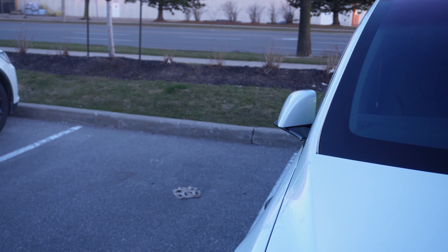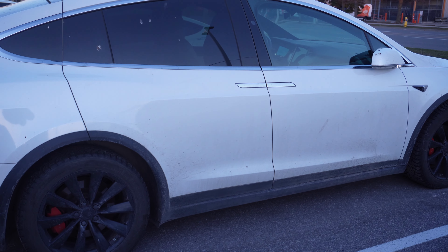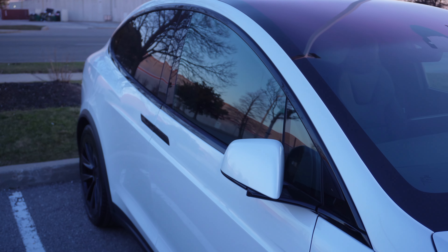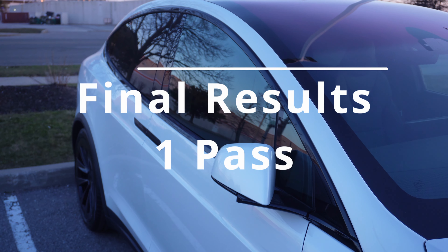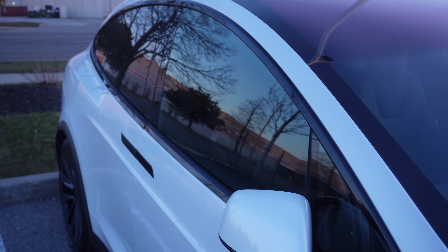I just wanted to make a video comparing the new 2023 Model X with the older version, and as you may know, I would definitely be going with the newer one. Thank you for watching — be sure to like, share, comment, and subscribe. Leave some comments on this video. Take care and have a good one.